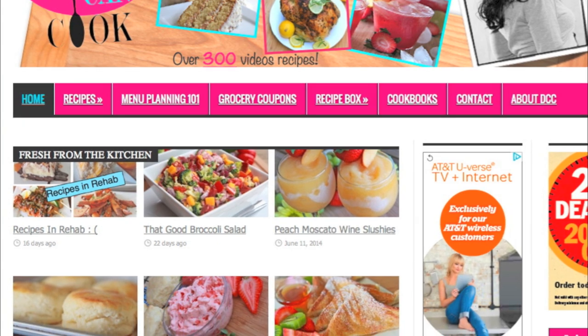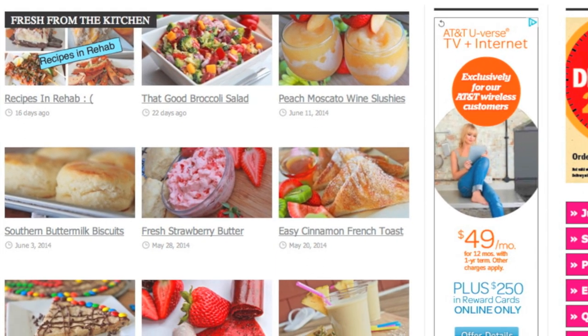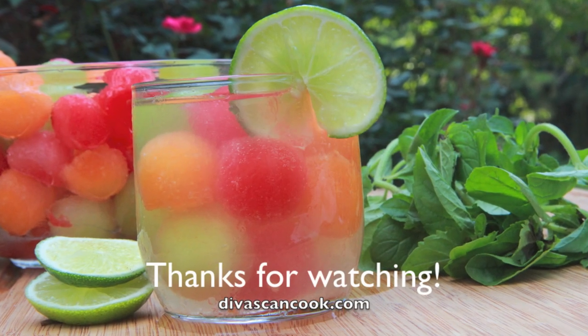You can find the recipe on my blog, divasandcook.com, with a ton of other recipes, so go on over there and check it out. Thank you guys so much for watching — later!